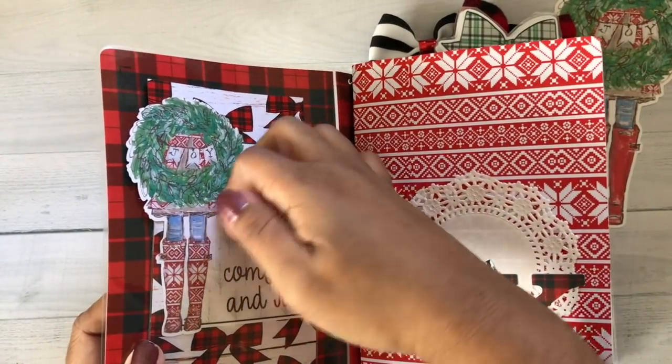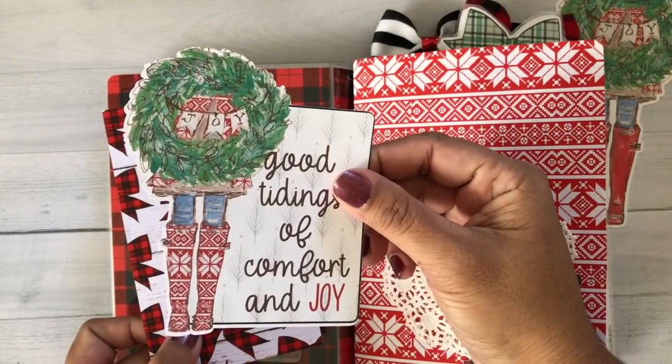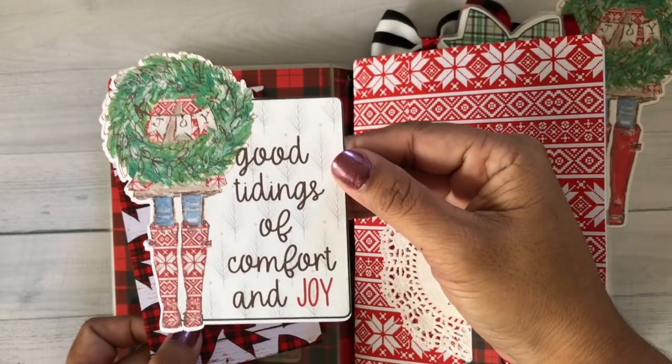I needed to record this and get it off to you guys so you can see, and the digital kit can be released. And you can make some things too — I can't wait to see what you make.